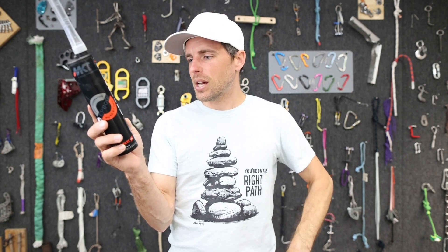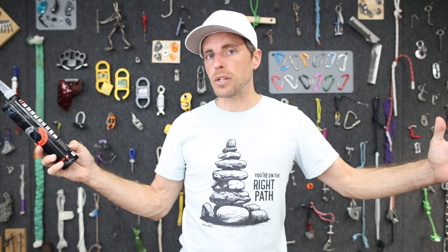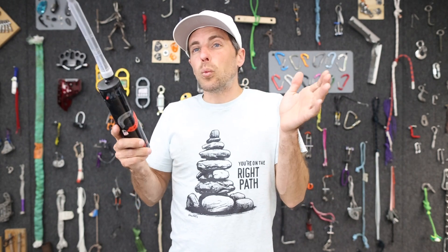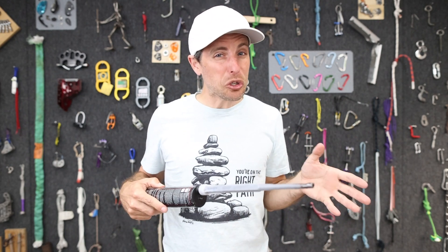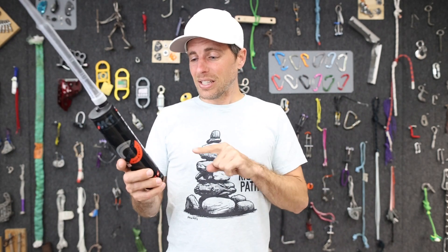Gel time is the time you have to work with the adhesive — the time you can put it in and orient the bolt before it sets up. Once it feels firm, don't pull on it because the curing time is hours longer. At 100°F it cures much faster with a shorter gel time. At room temperature, we're expecting around 11 hours for a full cure and 30 minutes of gel time. The problem with vinyl ester AC100 Gold is that when it's hot out, the gel time is so short you fill the hole and the bolt won't go in. When it's 100°F, EP800 gives you seven minutes of working time, which is a lot.